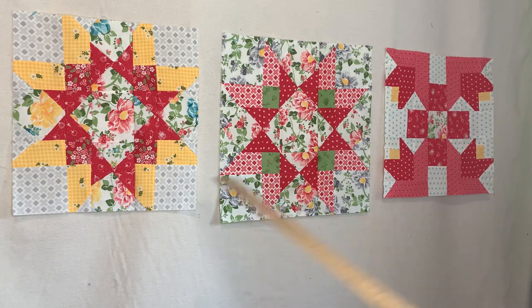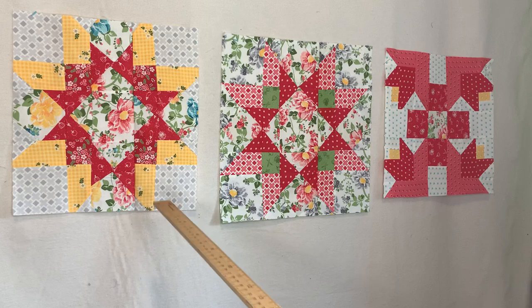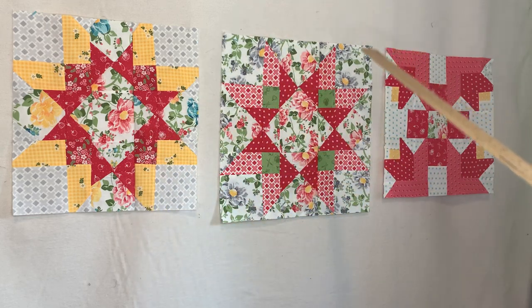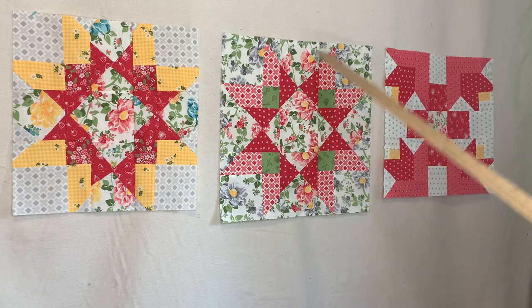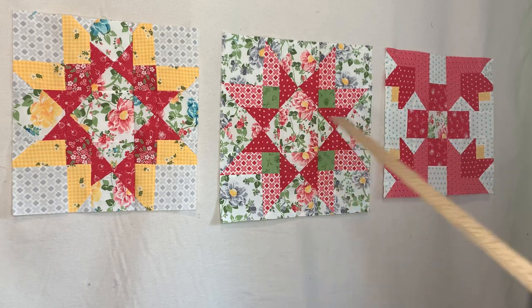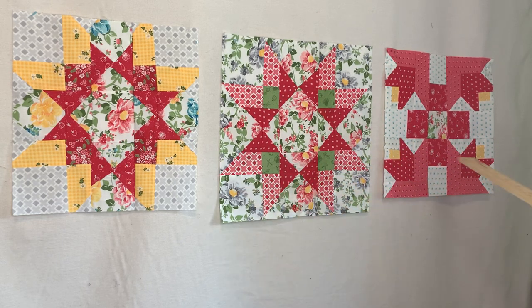I'm super proud of really all three of these blocks, because even though there are errors on the first one, that one taught me a lot about the second one which came out the correct way. I like the color flow on the first one as well — I just love all of these colors, it's very summery and spring. I enjoy working with this collection, which is April Rosenthal's Home collection.